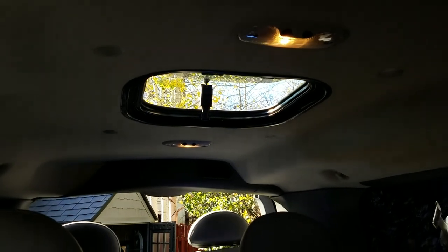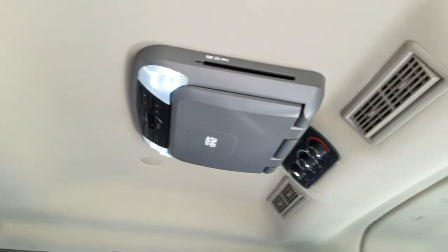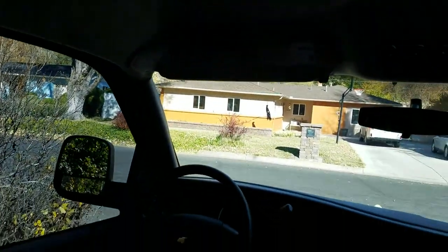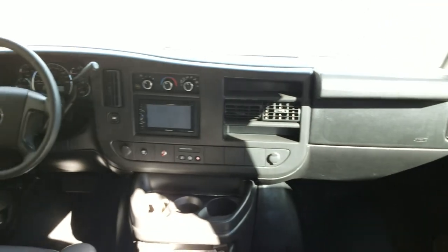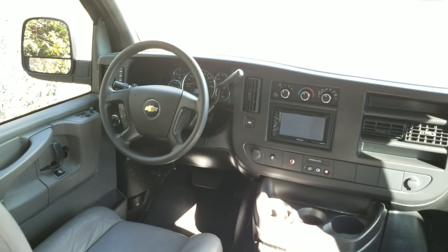Got a skylight cutout, a DVD player in it, and more AC. It's a basic Express, and all right — so we'll see what we can do with it.